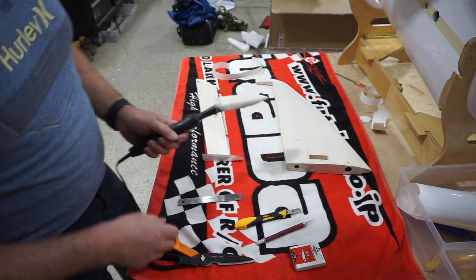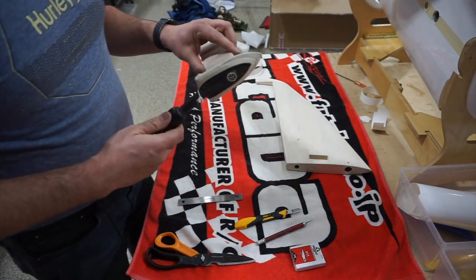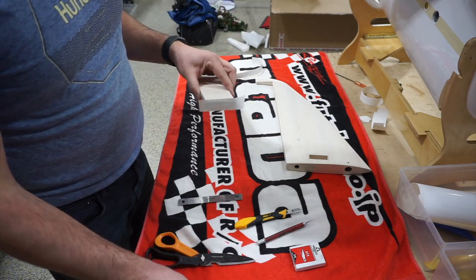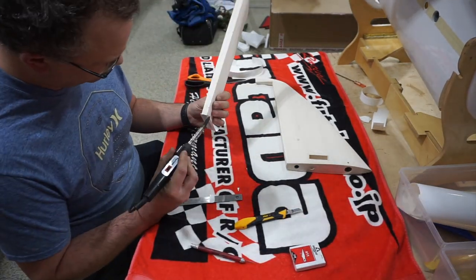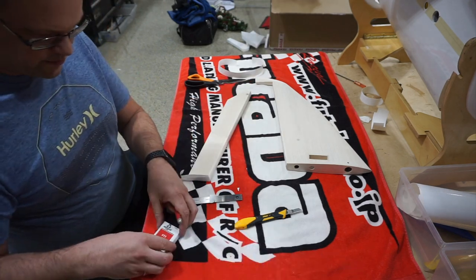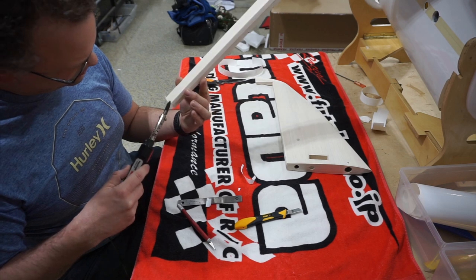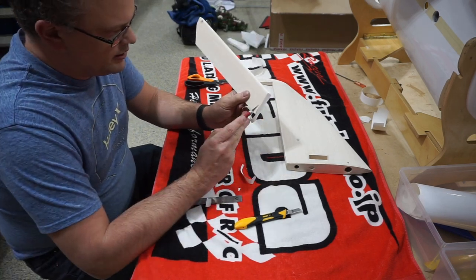My iron is set to about 100 degrees. With an infrared thermometer it's sitting at 95. For Ultra-Coat you want it as low as you can get away with — around 100 degrees. If it's too hot you can definitely get bubbles. I'm going to overlap these just very slightly, and on the top I'll cut them off flush. This is where your very sharp knives come in. A really sharp knife will just glide through the covering like nothing.